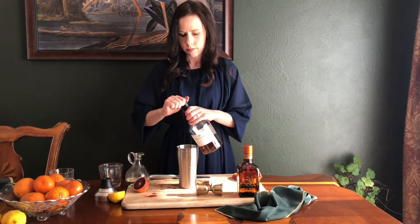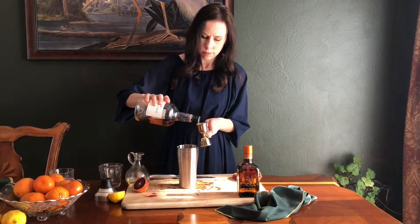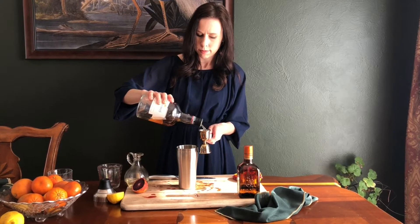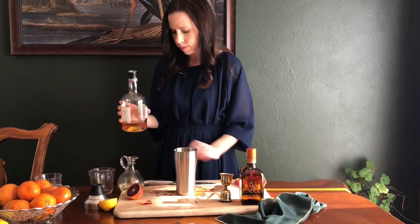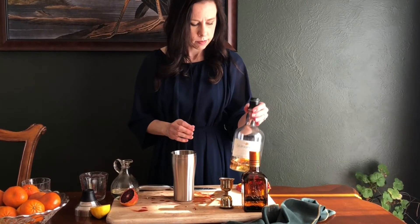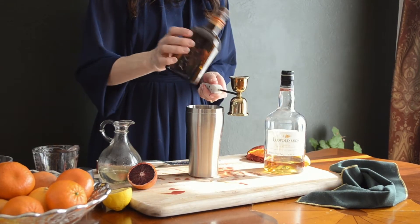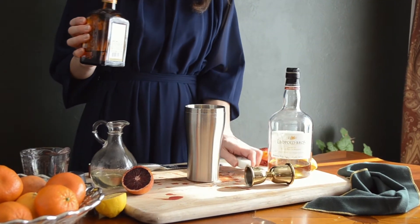I'm using a local small batch whiskey from Leopold Brothers made right here in Colorado. To that, add half an ounce of Cointreau and three quarters of an ounce of simple syrup.